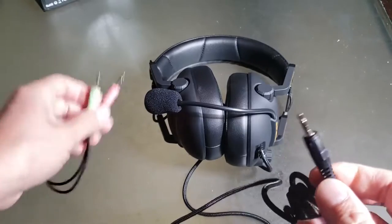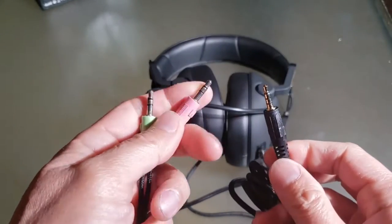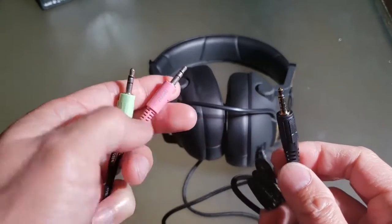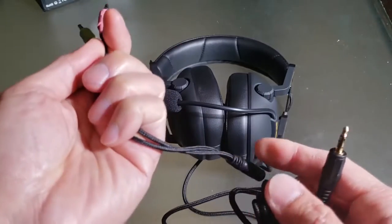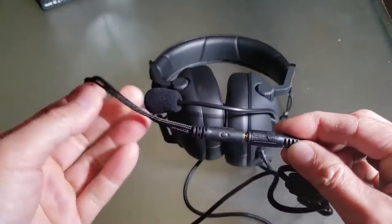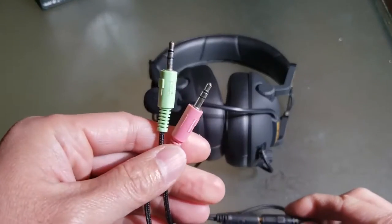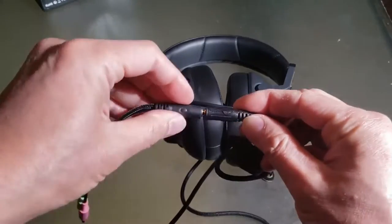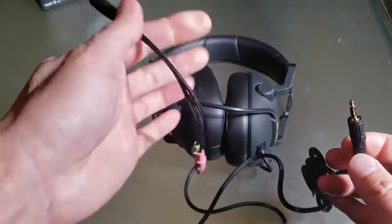So it definitely works for my Samsung Note 9. Because typical ones are TRS — not tip ring ring sleeve — so they're not detectable with some smartphones. So you can always configure any device that you want to plug it in, whether it be the PC or other smart devices. It's awesome to have that — sometimes they charge extra for this.